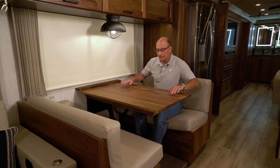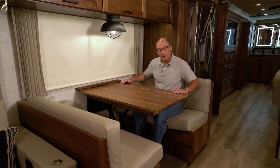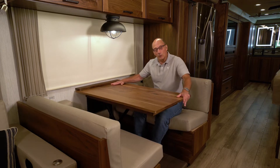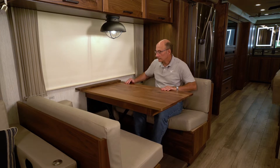Here at the dream dinette, if you need to have more room on one side or the other, you can push the tabletop either direction to gain more room on whichever side you see fit.